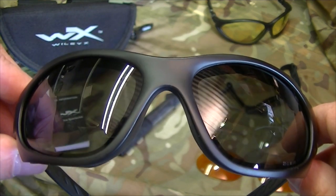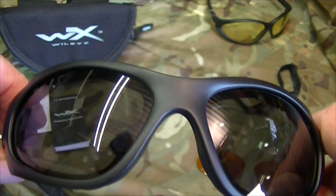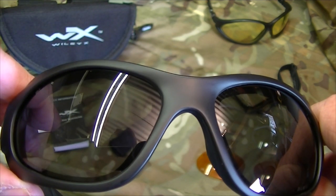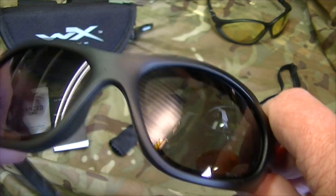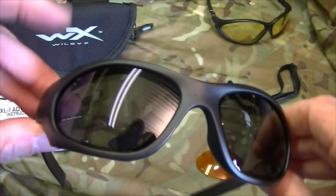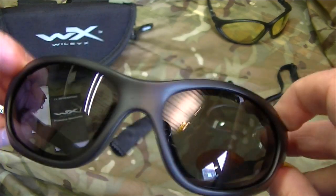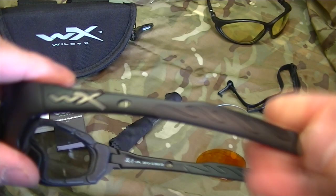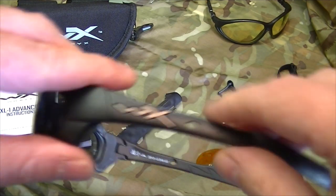For those who want the measurements: the lenses from left to right are 62 millimeters each. The height of the lens at its widest is 40 millimeters. The gap between the lenses at the nose is 17 millimeters. The total width works out to approximately 135 millimeters, and the arm length is about 122 millimeters — that gives you a good idea of the fit.